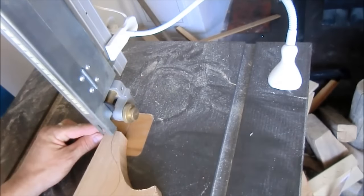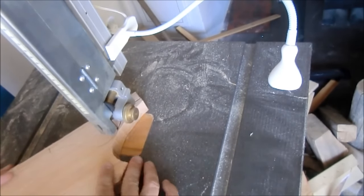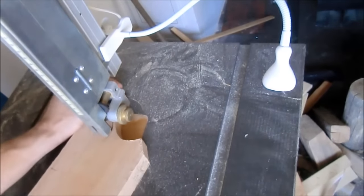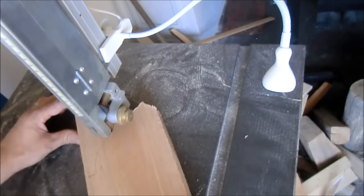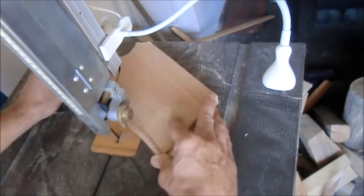I used a paper template to copy the shape on the wood five times. I'm cutting the round shape on the bandsaw and then removing the saw marks with the belt sander.